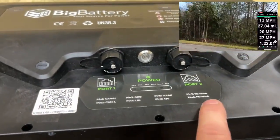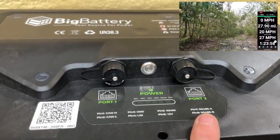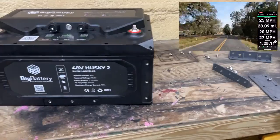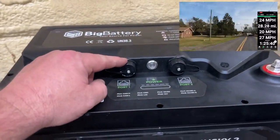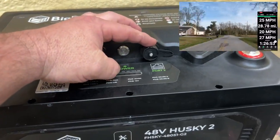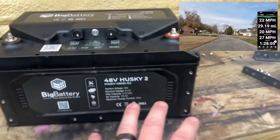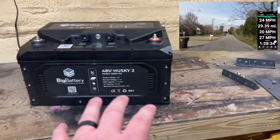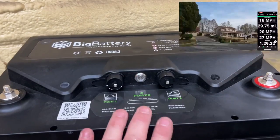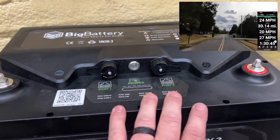If you're wondering about the RS-485, that's the second CAN bus port. Let's say you have two of these batteries in parallel — one here and one here. The first port would go to your main gauge, and the RS-485 CAN port would connect between the two batteries as a telecommunications port to share information between them, giving you as much data as possible between the two batteries. That's what that second port is there for.